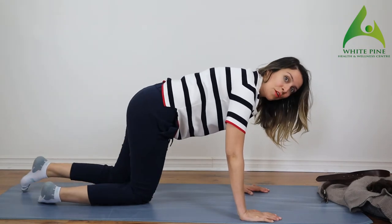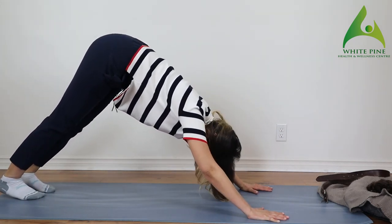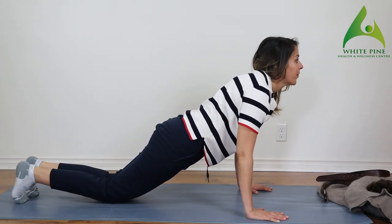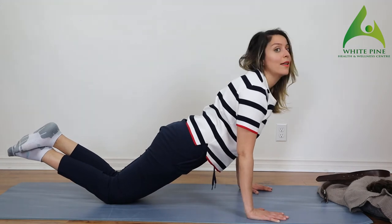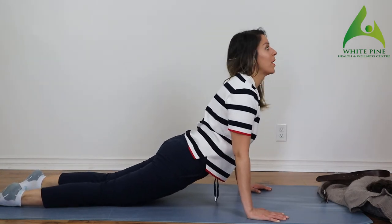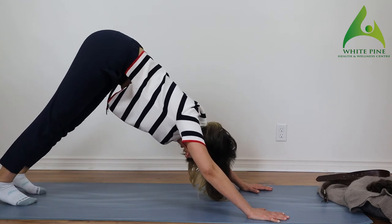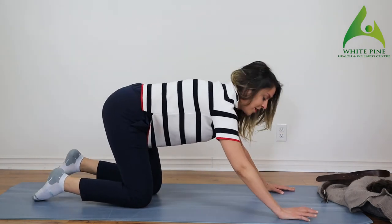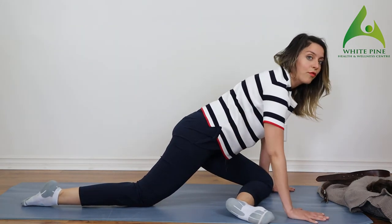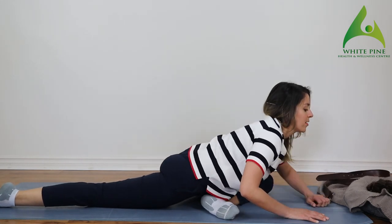Now let's switch to the other side. If you want to do a flow, let's do it together — come up into a downward dog. Keep track of your breath: come forward with an inhale, roll your shoulders back, look forward. Bend your elbows as you go down, then come into an upward dog — really relax, lift your knees up. With an exhale, come back into downward dog. Then bring one knee forward for pigeon; if your shin doesn't come all the way up, don't force it. Take your bum all the way back, square off your hips, and slowly go all the way down.